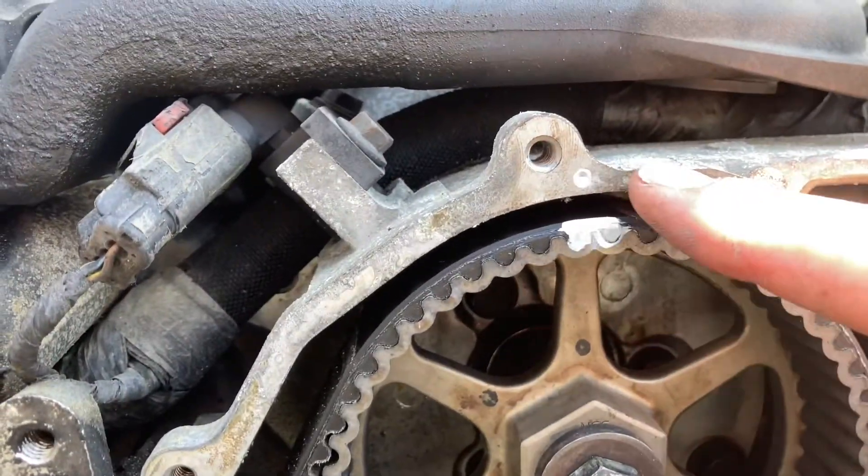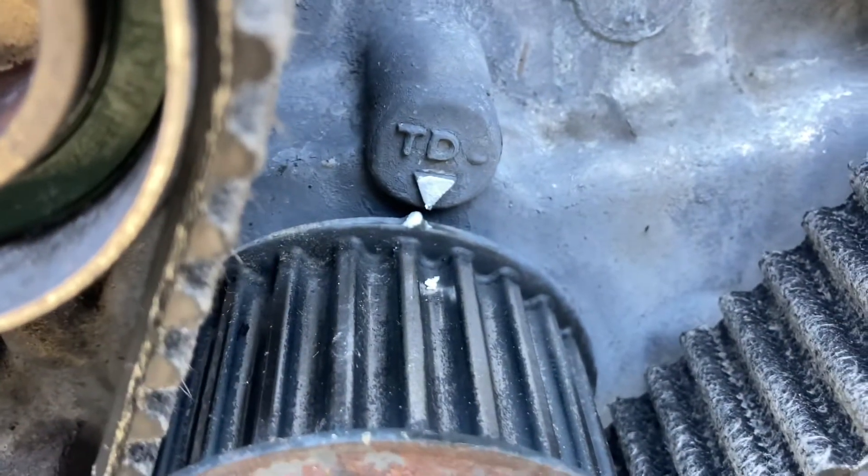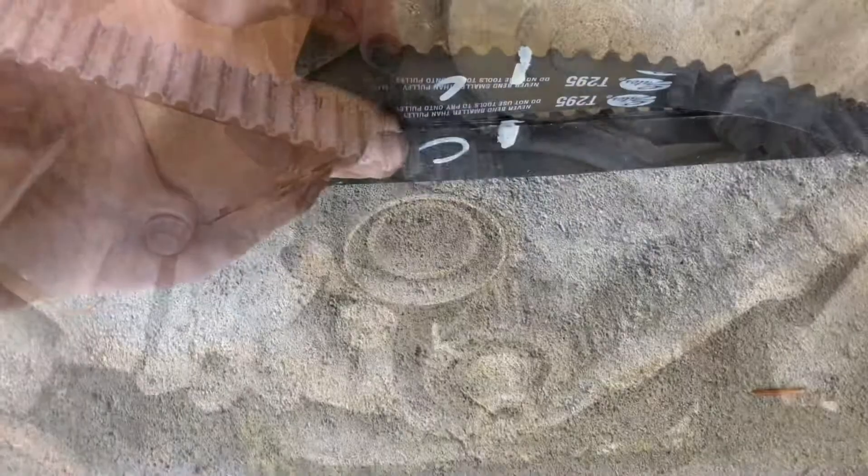First off, just make some marks between all the sprockets and the belt. And if you do have timing marks, highlight those too. You've got left cam, right cam, and then of course the crankshaft. Just make some kind of mark on the pulleys or gears, and then transfer those marks to the belt. So when you replace the new belt, we'll trace them onto the new one.